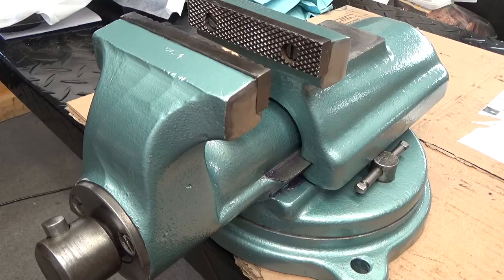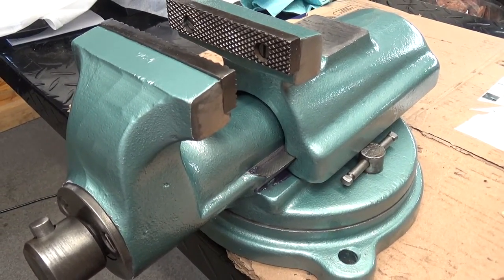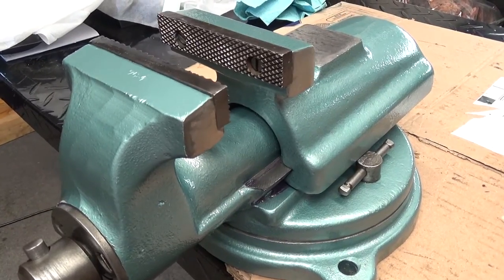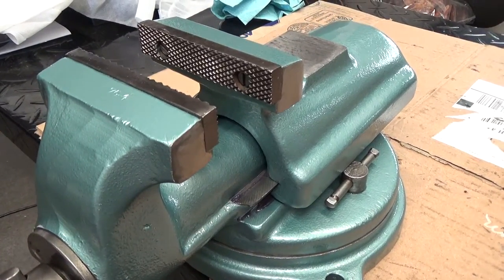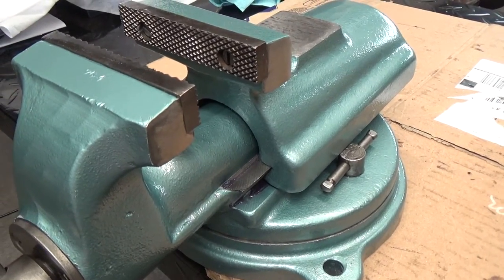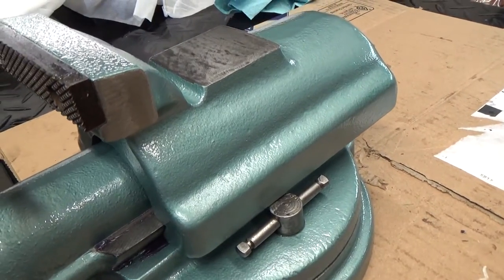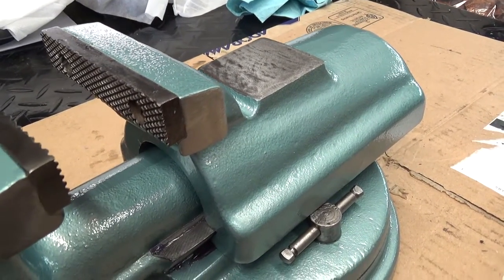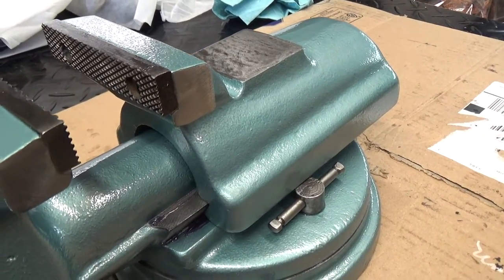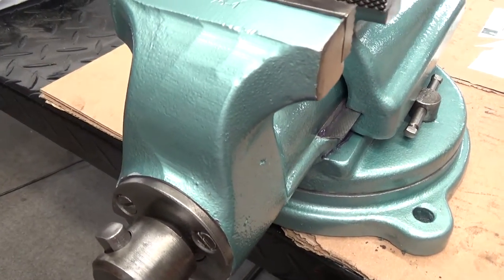I didn't record the rebuild or restore process — there are plenty of other videos on that — but I used my four-inch angle grinder with various wire brushes, and then a smaller wire wheel on my three-eighths electric drill to get into some of the tighter areas.